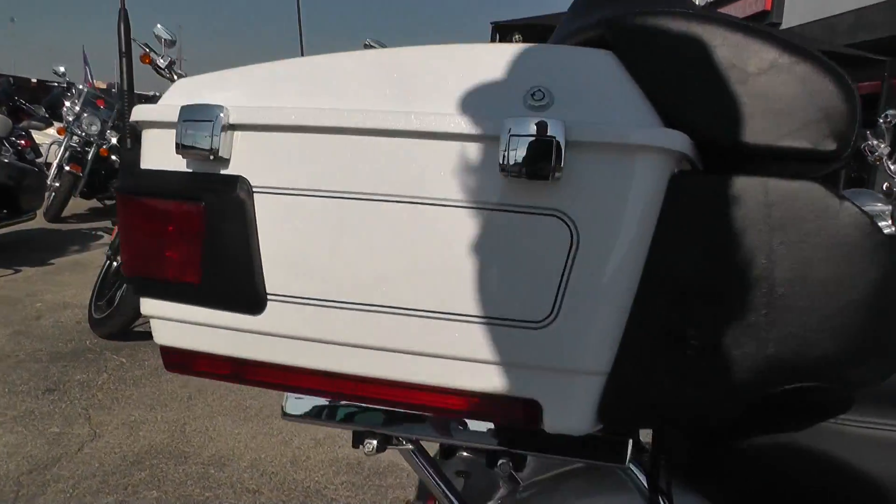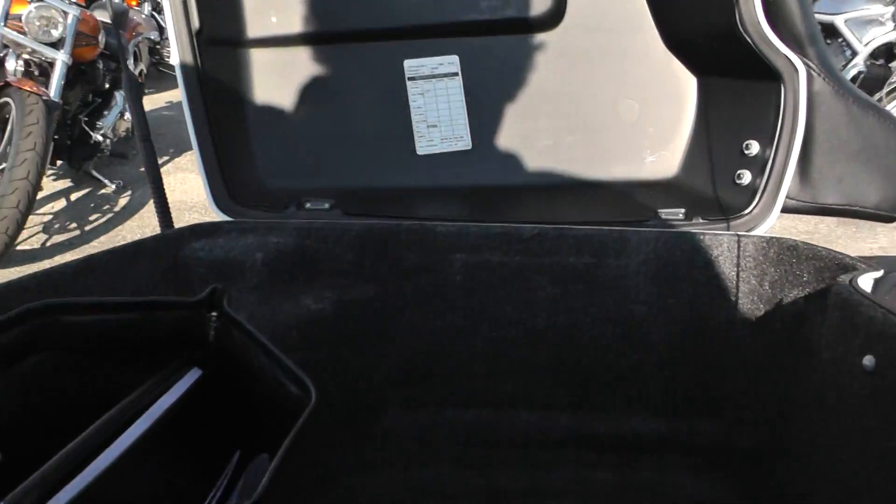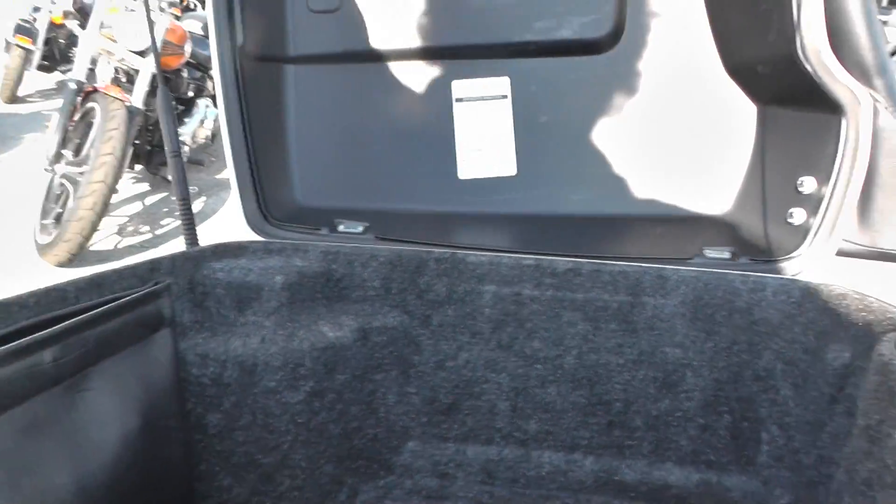Of course, you got a big touring pack on the Ultra Classic — a lot of storage space. Looks like there's some paperwork and stuff down here that came with the bike.